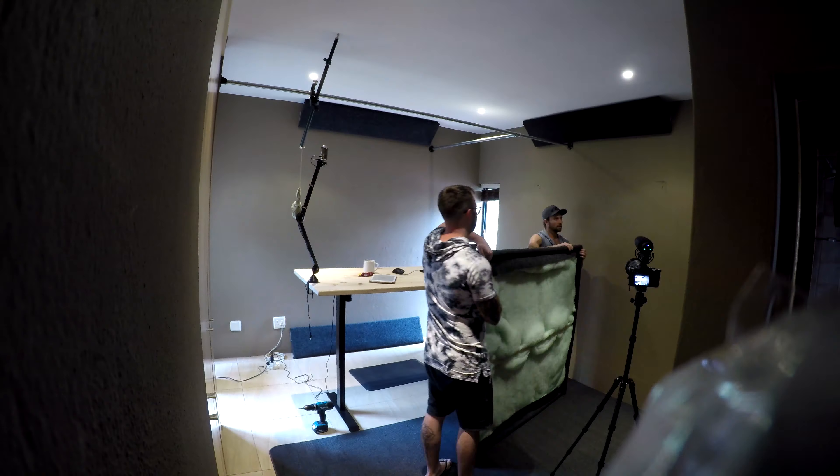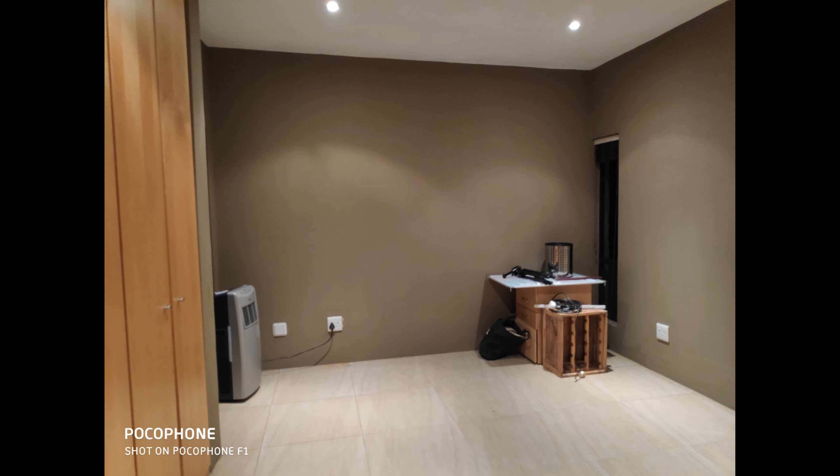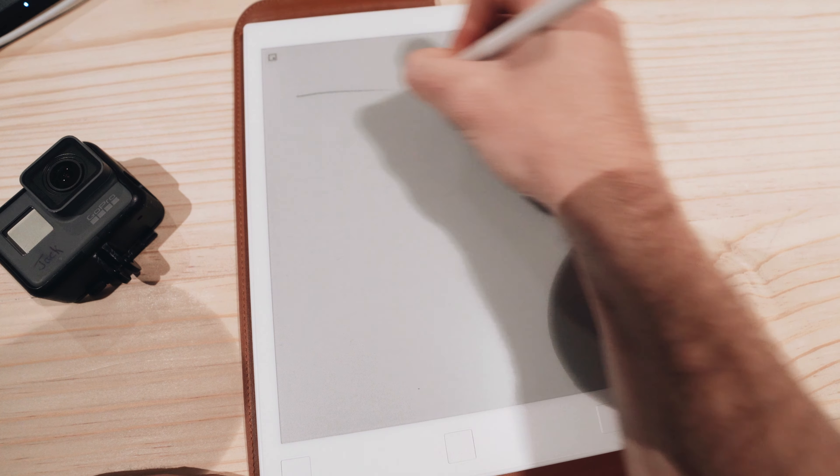What's happening guys? I am actually setting up a studio and it got me thinking, why not share that with you as well? This is what our base layer looks like — this is our room.